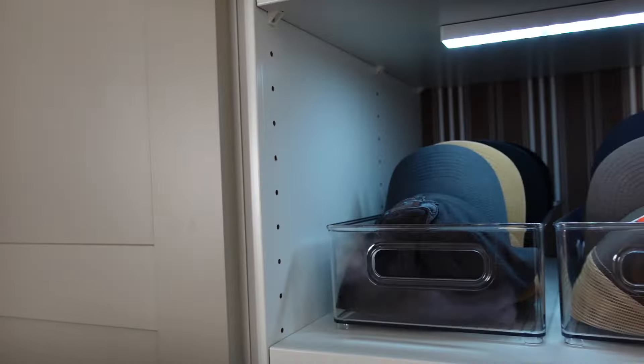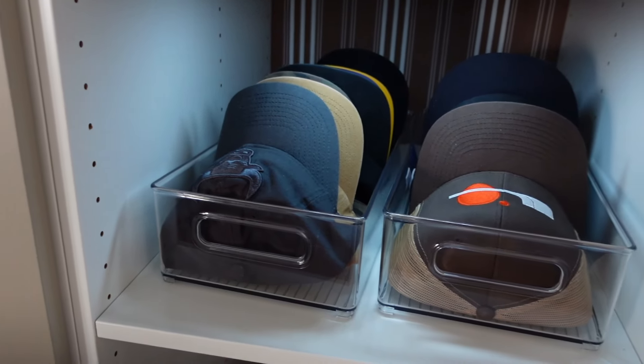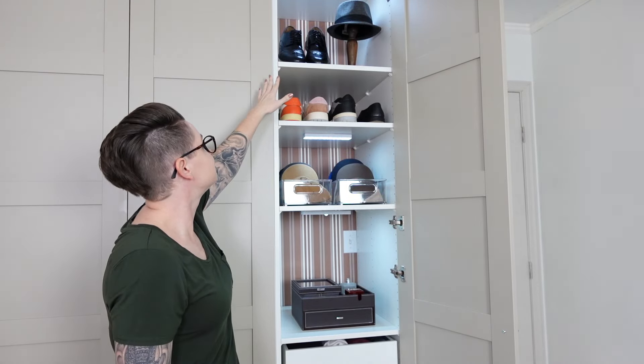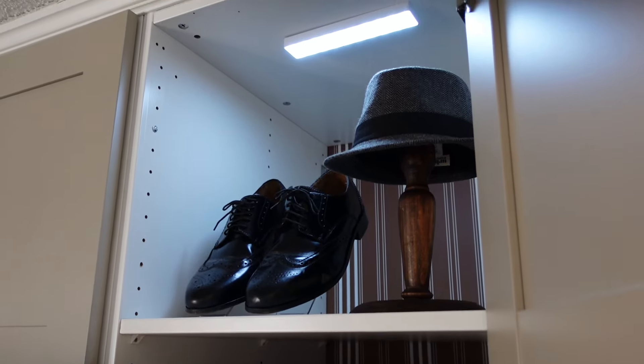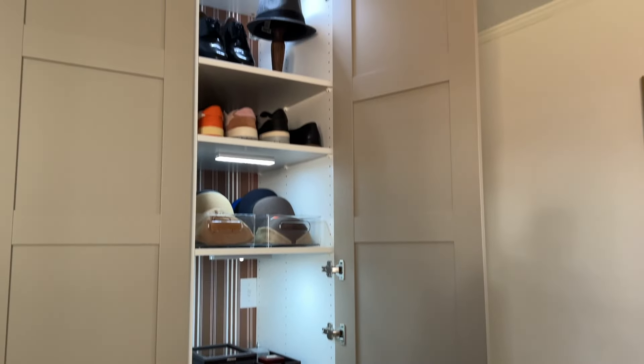He can pick out which hat he wants, take it out, and then smoosh it back in after wearing it — they all slide right back on the shelf. Everything is easy to get to and you can see all the hats without taking them all out. You don't need a bunch of hooks either. Up above are his dressier sneakers, one pair of dress shoes, and a dressier hat. Using a hat stand and shoe stands gives it that boutique look — really nice when you open it up with the lights and displays.